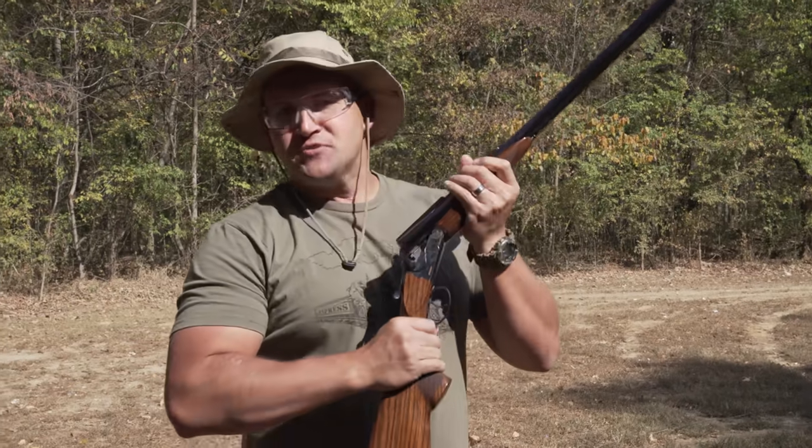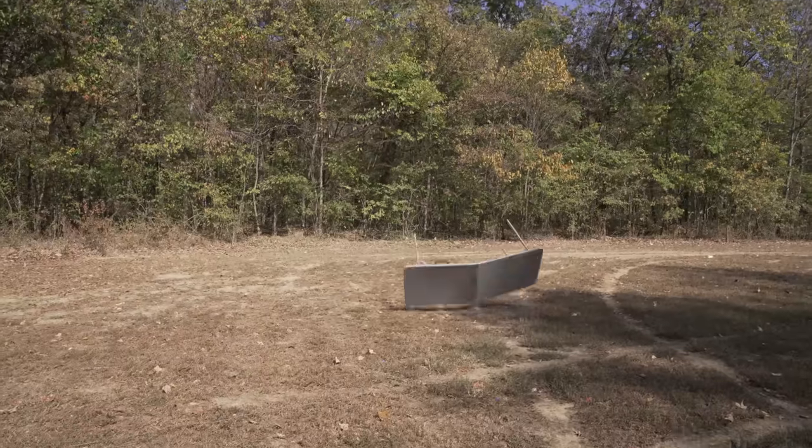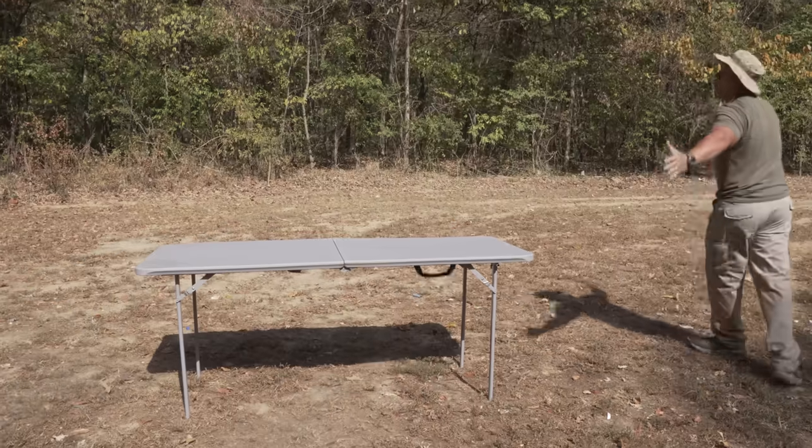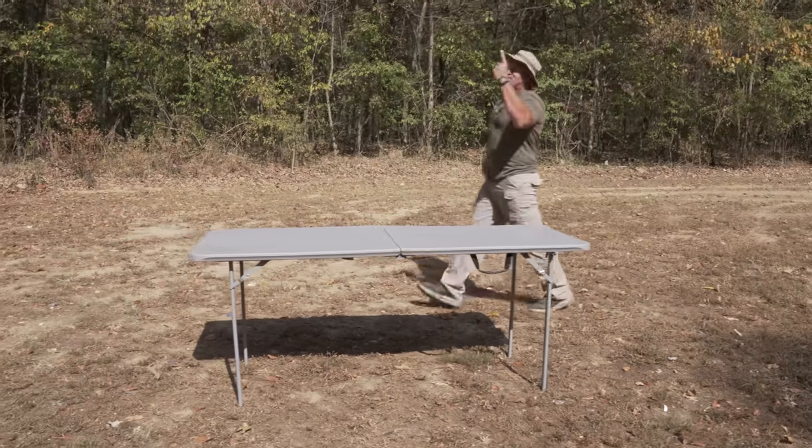Looks like everything's in ship shape. Let's get started. Nailed it first try.